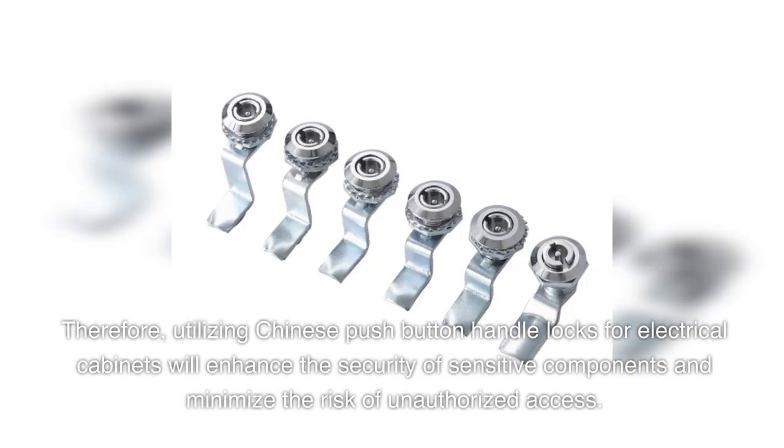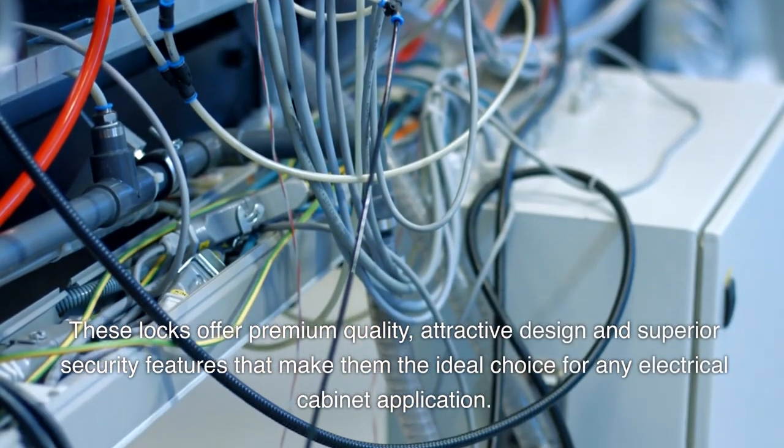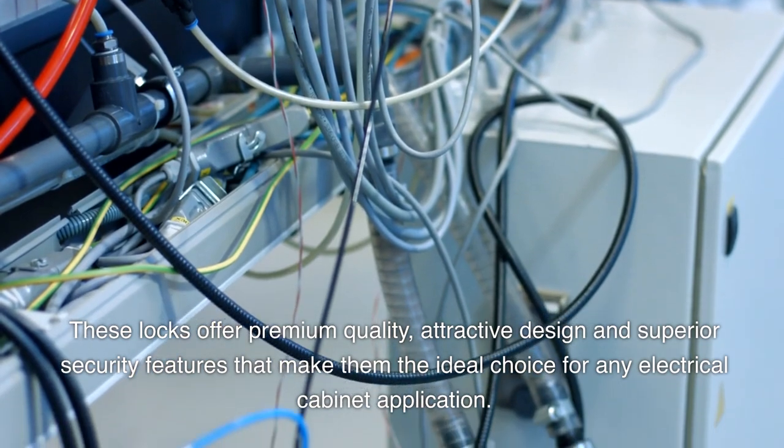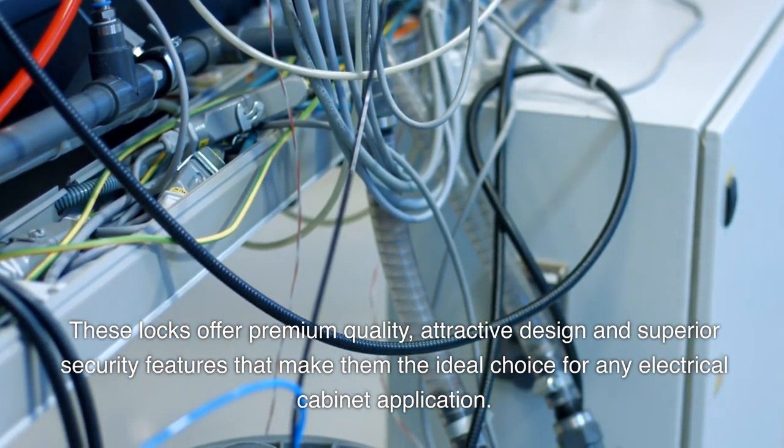Therefore, utilizing Chinese push-button handle locks for electrical cabinets will enhance the security of sensitive components and minimize the risk of unauthorized access. These locks offer premium quality, attractive design, and superior security features that make them the ideal choice for any electrical cabinet application.